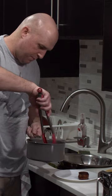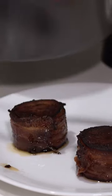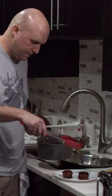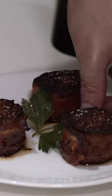Oh, that looks so good. I am pulling the rosemary out because it's done its job. I just made a mess on my plate — give it a little wipe down, sprinkle of salt, parsley garnish.